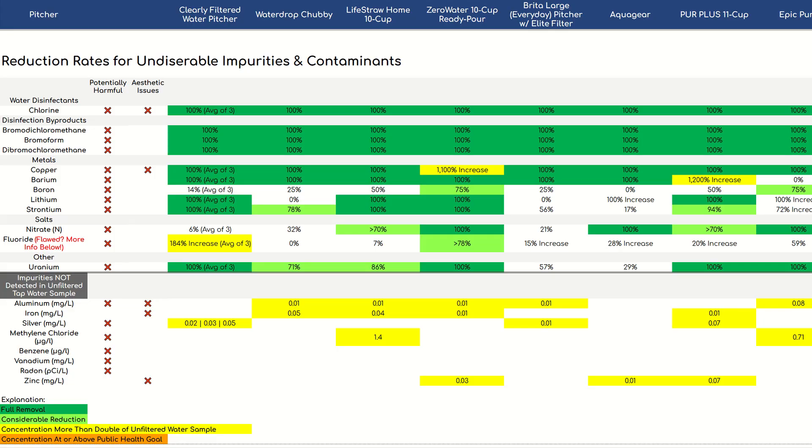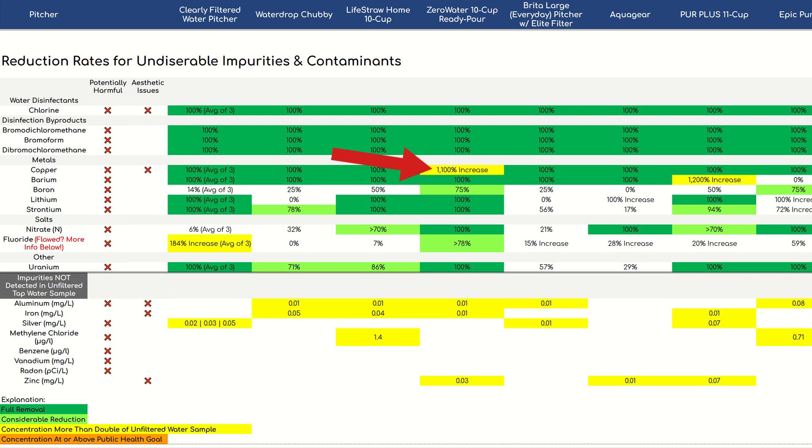What we didn't like is that it looked like the pitcher had added some copper into our water. Compared to the unfiltered water sample, copper levels in the filtered water had increased by 1100%, from 0.01 ppm to 0.12 ppm. Our theory is that Zero Water had leaked some of its filter media into the water, because the Zero Water is the only one of our 11 pitchers that uses KDF — a mixture of copper and zinc — and it was the only pitcher with increased copper concentrations.